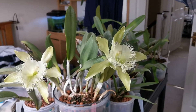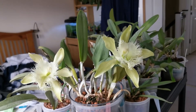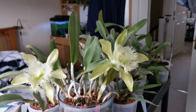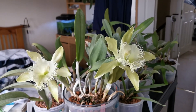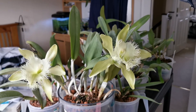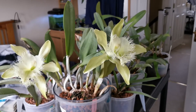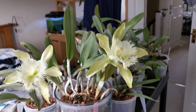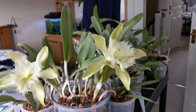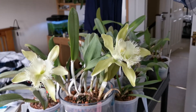It was formerly clustered in the same genus as Brassavola digbiana, as well as for some time as Lelia digbiana. However, due to differences in the flower, this species as well as the very similar Rhyncholaelia glauca were placed in their own genus, Rhyncholaelia.